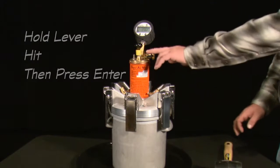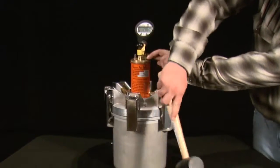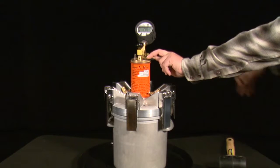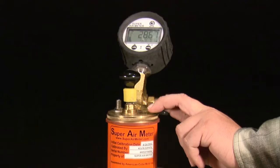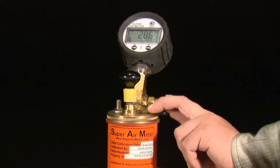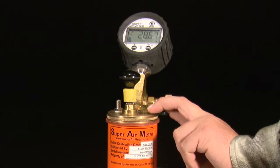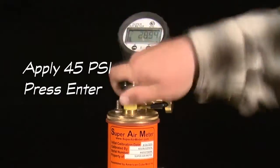Hold the lever on the top chamber to equalize the pressure between the top and bottom chambers and strike the unit weight bucket with a mallet. After striking and while continuing to hold the lever down, press the enter button which will start a countdown. Continue to hold the lever down until the meter is done flashing 'read' and flashes 'okay.' The gauge will then display the next set of test directions: apply 45 psi and press enter.